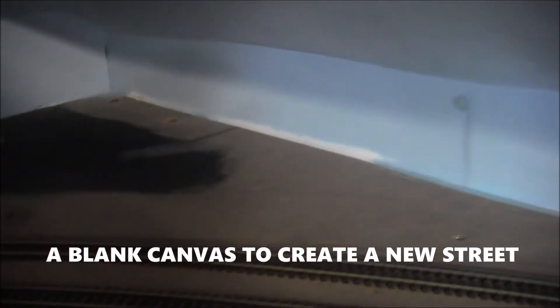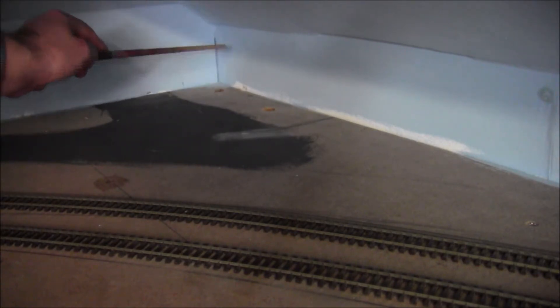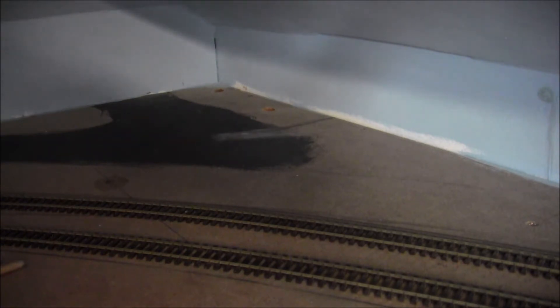All layouts start out like this — a blank board, maybe just a couple of tracks. There's not a lot been happening on the baseboard itself because I've been busy working on the buildings. There's not a lot of height in this area — it's around about 5 inches there and about 4 inches there. So that's just enough room to get terraced houses in. So let's make a start.